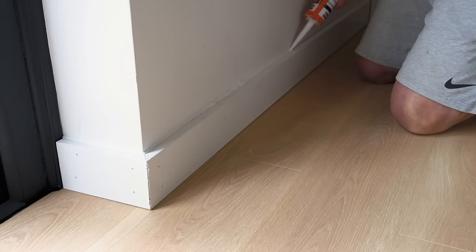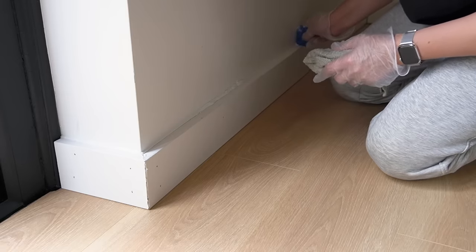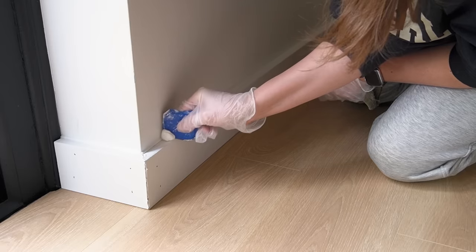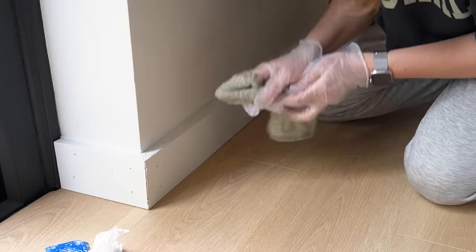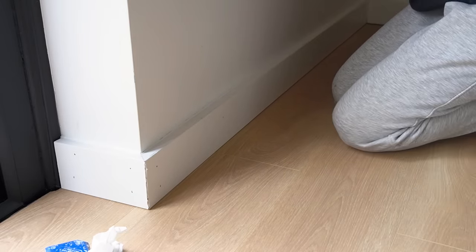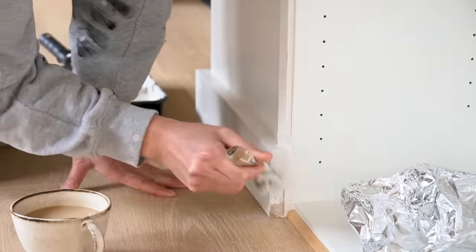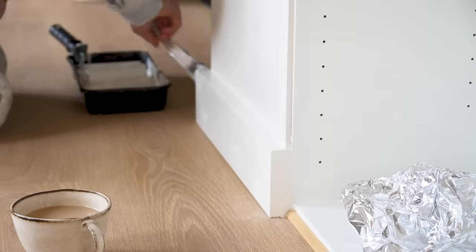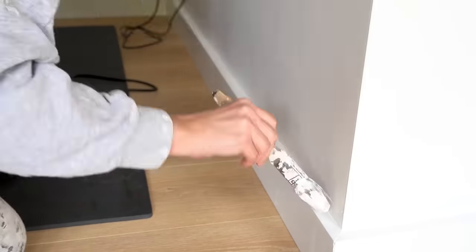Simon caulked along the top of the skirting boards where it meets the walls and then I went along behind him with my caulking tool and a damp cloth to smooth it out for a nice even finish, also filling in any of the nail holes at the same time. Once that was dry, I went around and painted along the tops and any filled holes so that everything was even in colour.